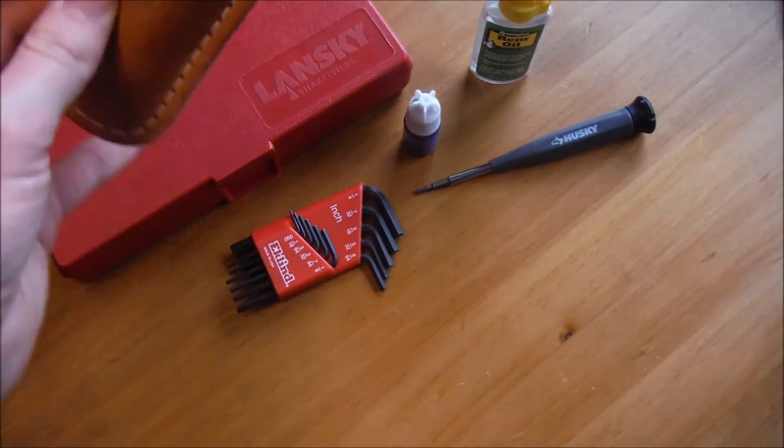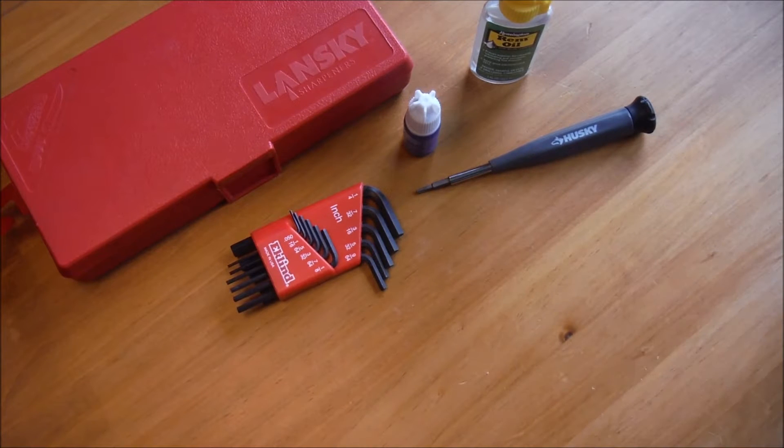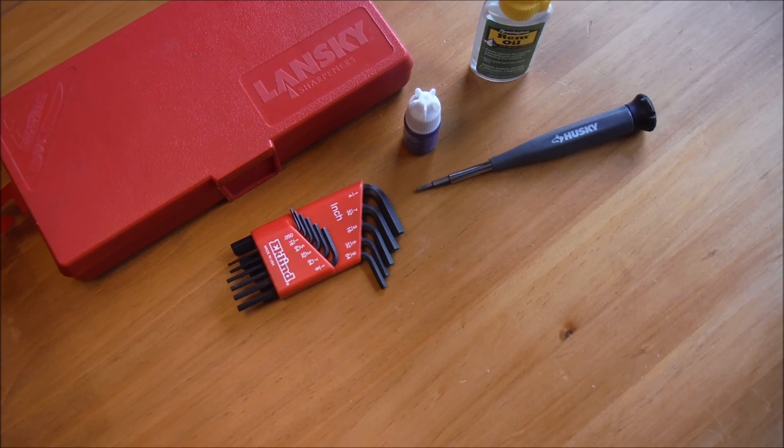That's just a quick knife care video. I don't have any special wiping cloths or anything to wipe it clean — no shop towels or anything like that. But yeah, I just wanted to show you what things I have for taking care of my knives. Thanks.